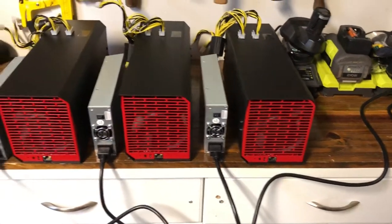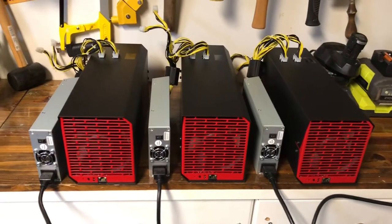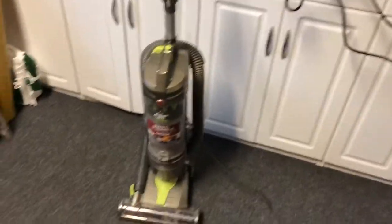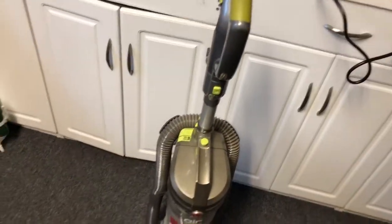Okay, so there are my three SC1 power supplies ready to go. Here's my vacuum — it's a Hoover Light Air. We're going to go ahead and do a little sound comparison since I don't have any other way.